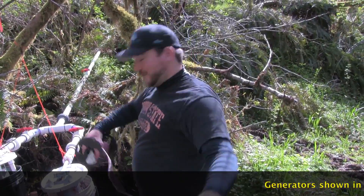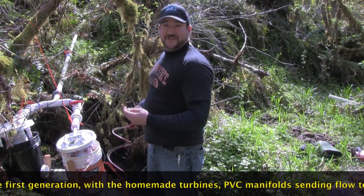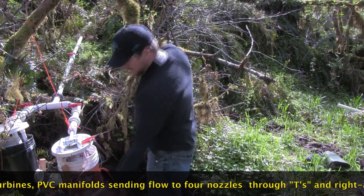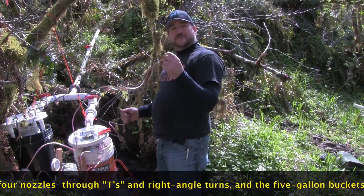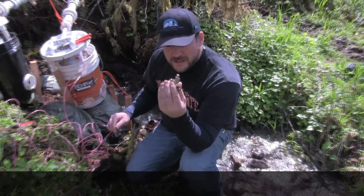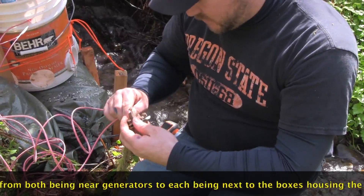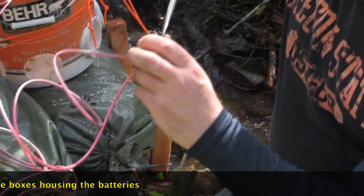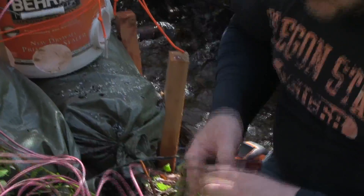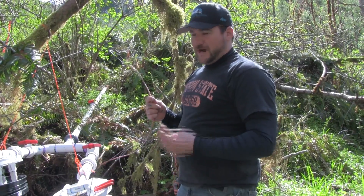We've got a grounding rod pounded into the ground. We're going to run a ground wire from our alternator to the grounding rod, using 10-gauge THHN wire. We've got the ground wire for the alternator and the wire ran from the ground on our batteries, and we're going to hook both of those to a common ground placed near the alternator using a rebar ground connector. We twisted our wires together, shoved them in, tightened them, and gave them a good tug. Then we hooked it to the rebar ground. We ran a 12-gauge THHN for our power wire and a 10-gauge for our ground.